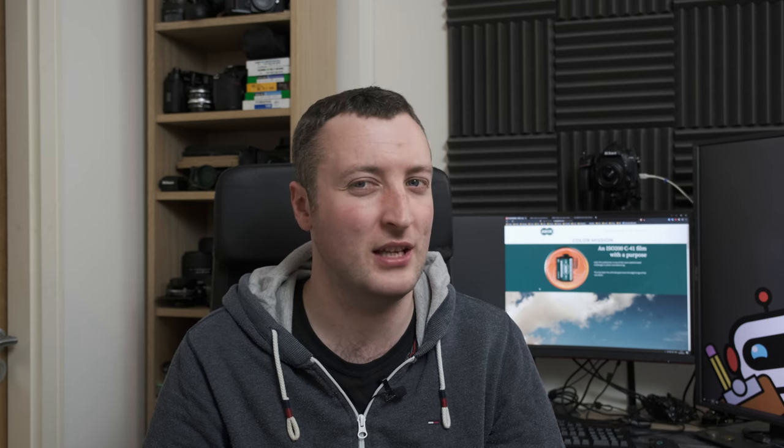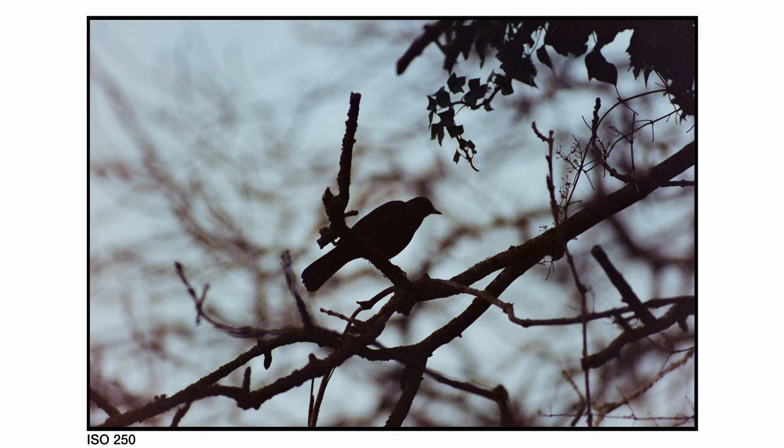At ISO 200, it did do that thing that colour negative films do where the shadow areas just kind of fall off into muck at box speed. As for the underexposed image, the shadow areas fell off into a weird colourful kind of muck. So if you're shooting Colour Mission, maybe overexpose it by a third of a stop just to get a little bit of extra light on the film so it can really shine.